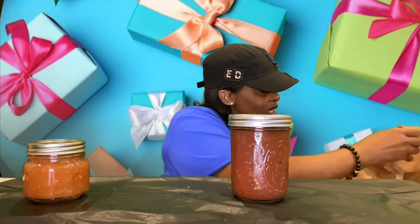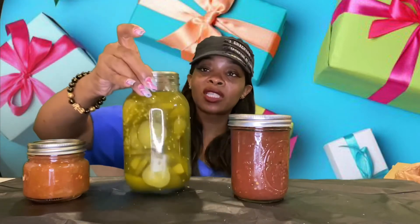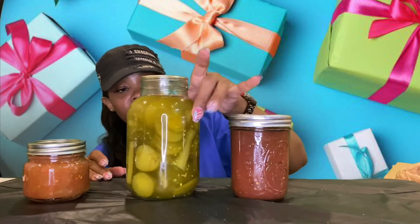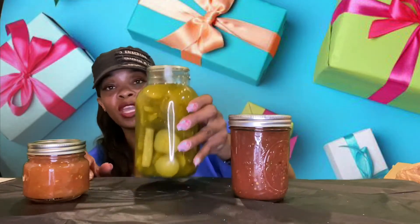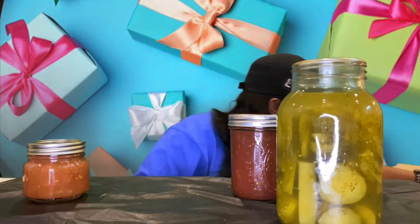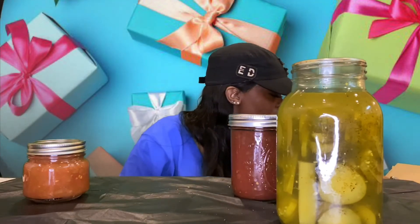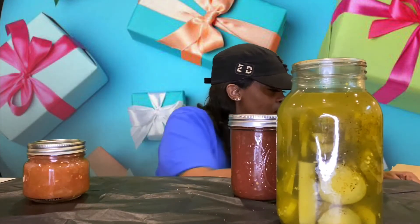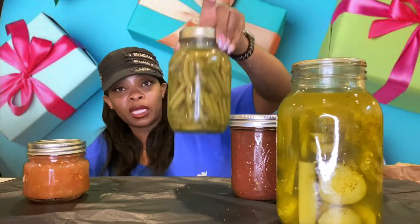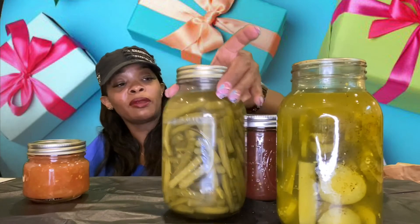We got some pickles y'all — she gave me some pickles! I love pickles! Pickles! So she gave me some pickles. Something is leaking though — I don't know what it is, but something is leaking. Some more green beans too — beans beans beans! Oh y'all can't see me if I put that there.